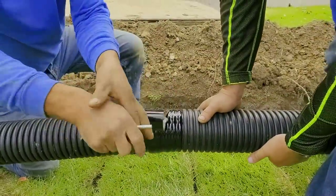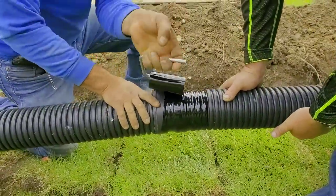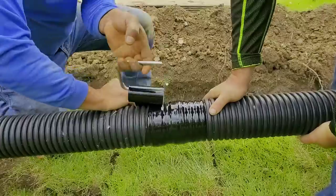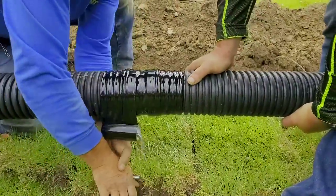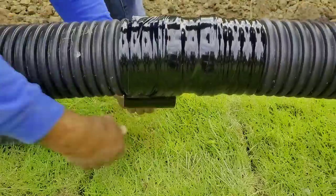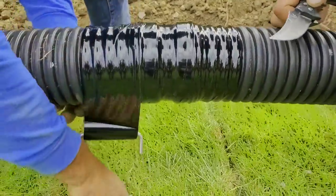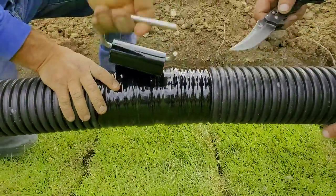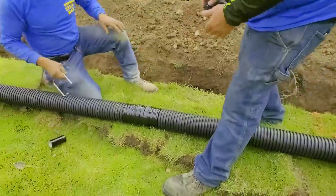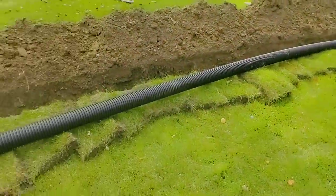Those tile tape handles are great — I love them. They make it so much easier. Look how fast that went, and look at that connection — no tree roots are getting in there. That tape is incredible: super sticky, super strong, lasts forever. Great connection — keeps the tree roots out. That maple tree can get big and it's not going to become a problem.